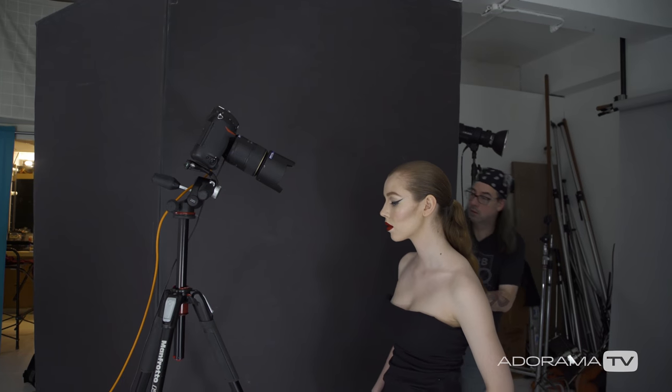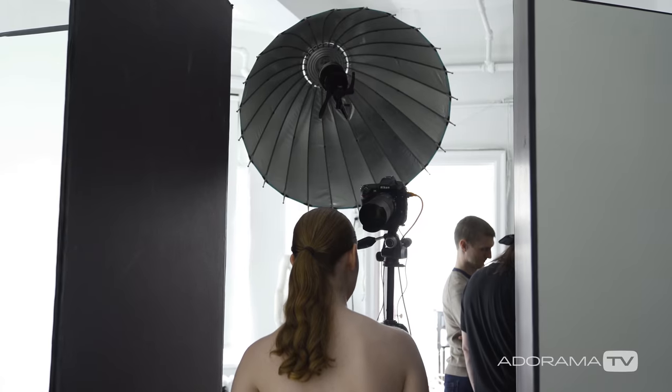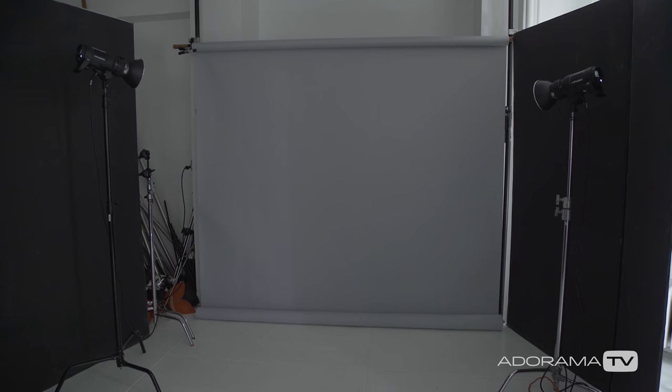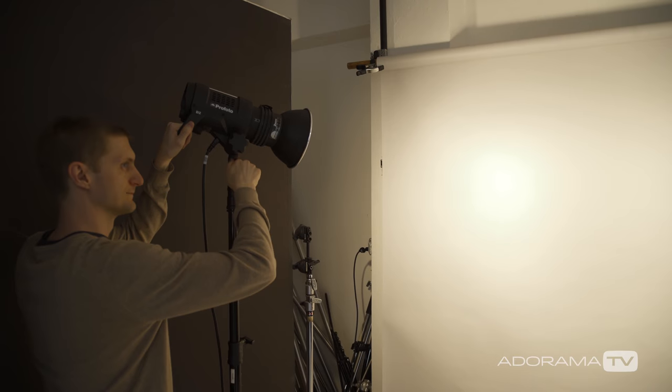We're creating highlight and then a little bit of shadow on the face using negative fill. Basically black cards on the side are going to help bring in the shadows and help shape the face. We do actually have a couple of Profoto D2s on the background just giving us a white background. We've got a gray background back there, so we just threw a little bit more light on it to make it overexposed, and now we have a nice clean crisp white background.